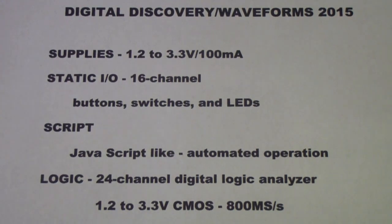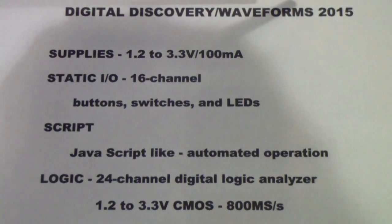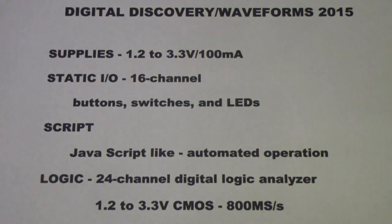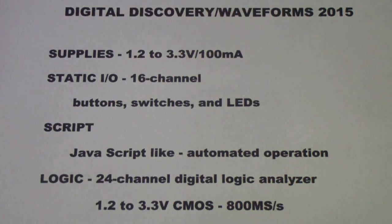Here is more detail on the Digital Discovery using the latest version of Waveforms, called Waveforms 2015 — though there are multiple releases, so make sure you have downloaded the latest version. The Waveforms software will run both the Digital Discovery and the Analog Discovery and will auto-sense what you have plugged in. It probably won't allow you to run both at the same time, so if you have both, you may need to run one on each computer.